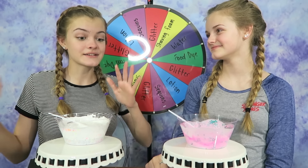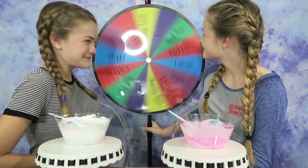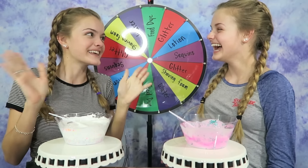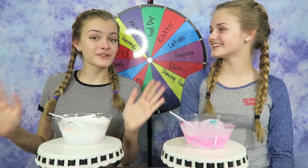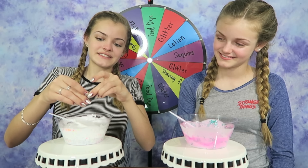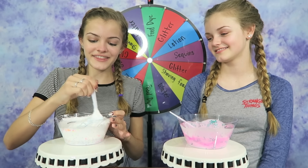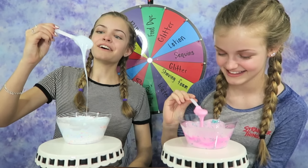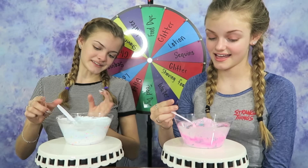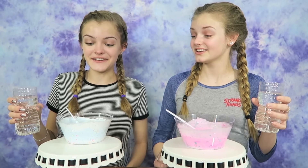I'm super excited to see what my last ingredient is going to be — it is the last spin of the challenge. I got food coloring! No one's gotten that before! Lucky. I've decided to choose blue food coloring because that is my favorite color, and I can add it in really light. Maybe it'll be baby blue. I'll just add in a couple drops, because I do have shaving cream and that usually makes it a lighter color. I love this color — I'm happy I chose blue. And I'm really happy I got all the things I did in this challenge.